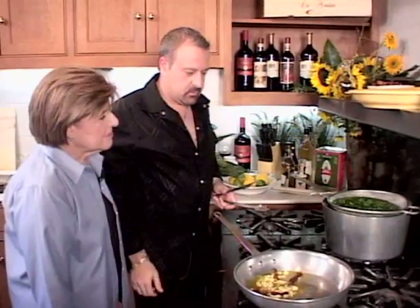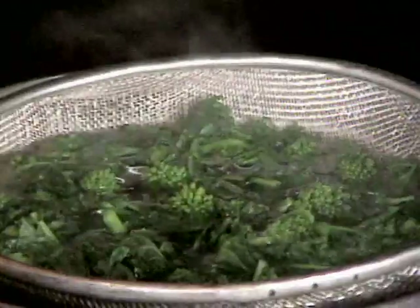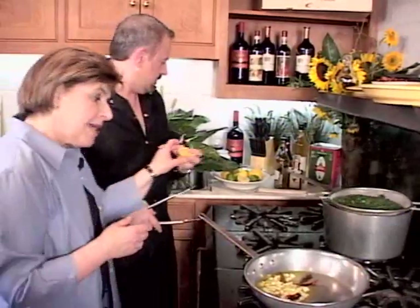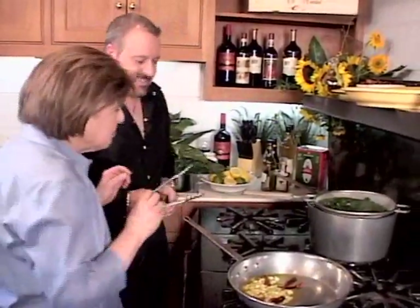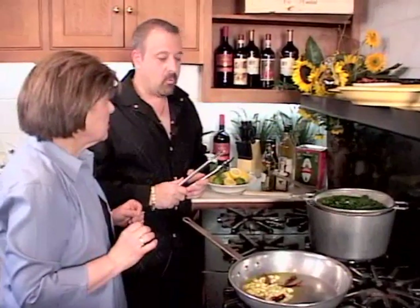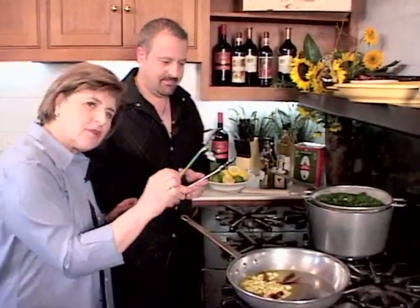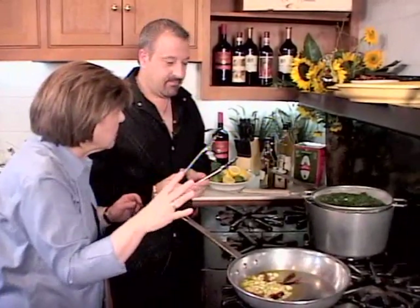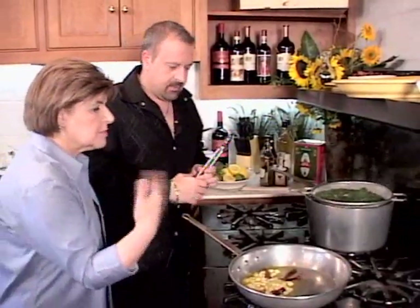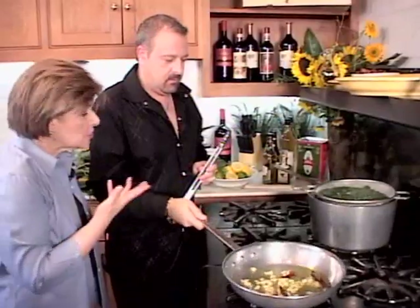We'll hit it with some salt. I like to hit it with lemon — a lot of lemon, actually. I would do mine a little differently. I could do it with black cured olives, a little bit of pine nut, and sometimes I like to add just a little crunch of pancetta over the top. But that's just another variation — you could do a lot with this vegetable. It depends on someone's taste.